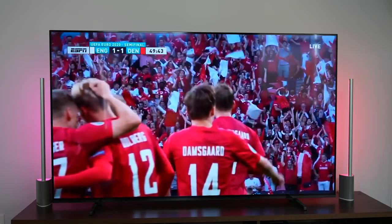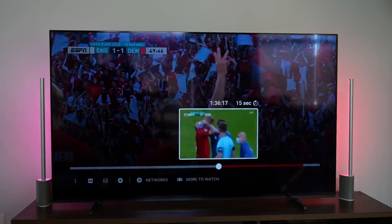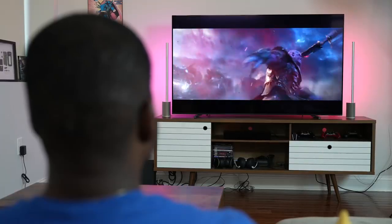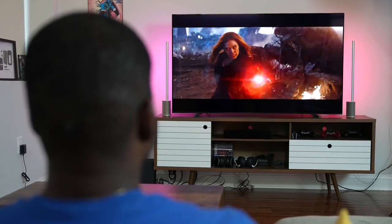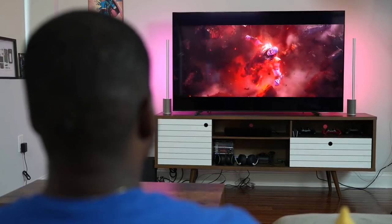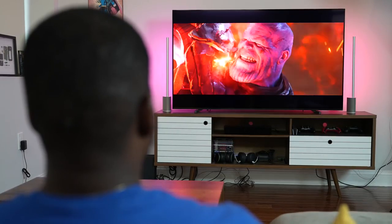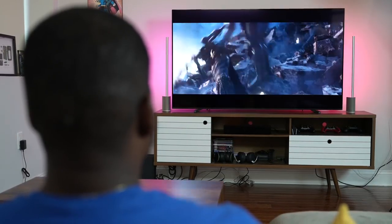Watching movies and shows looks great, especially at night where the blacks really come out. One thing to note is that toggling Dolby Vision requires going into the settings — that's something Sony needs to address software-wise — but the hardware itself is pretty solid.